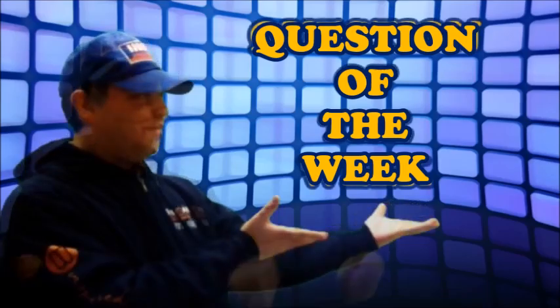Join me next week for the IHOP Question of the Week.